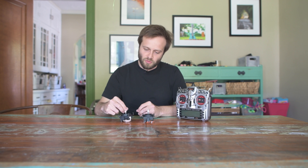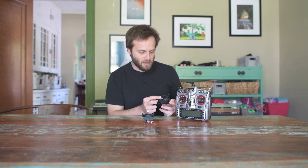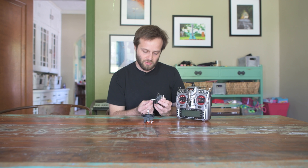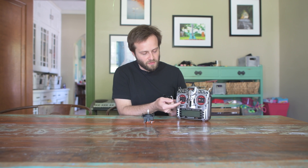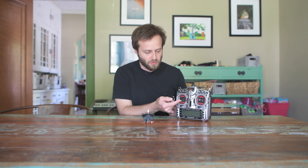These are the original gimbals that came in my X9D, and I ran these for years. The throttle is notched — you can kind of see that here, it kind of clicks a little bit when I move it. When I installed the M9R gimbals, I made sure to remove the notching on the throttle.